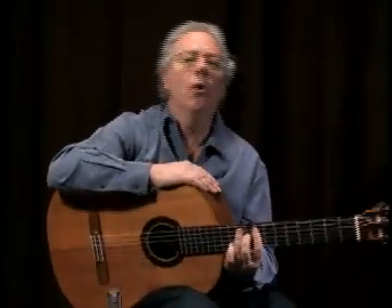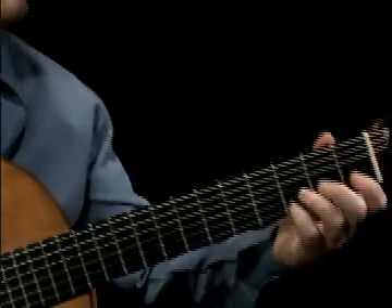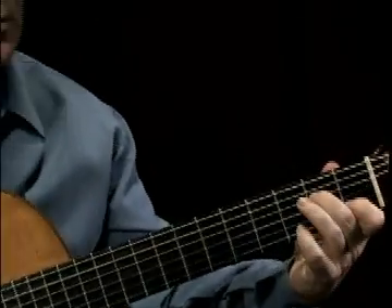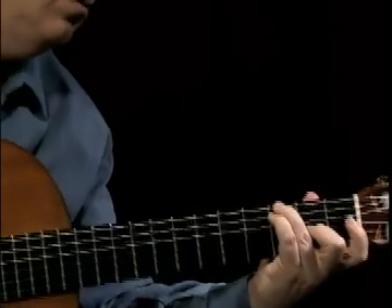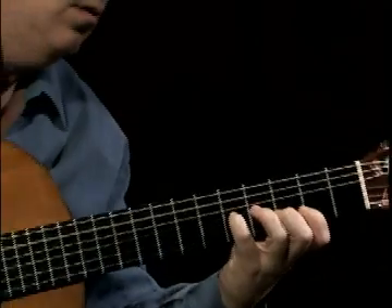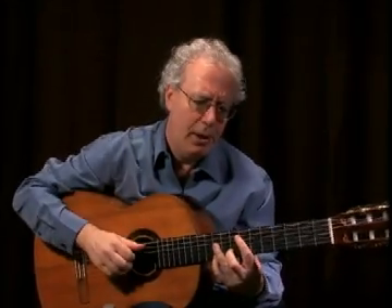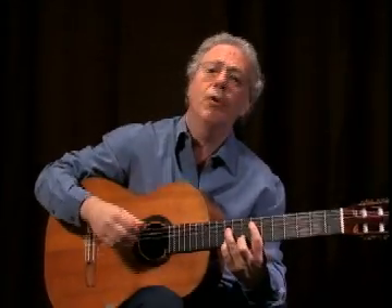Now once you've explored the A Dorian and the F Lydian, you want to practice going back and forth between the two modes. We're going to break it up into two groups of three — here's what that sounds like, and it's demonstrated in the intro.